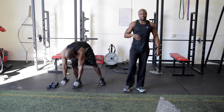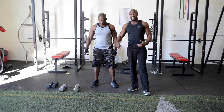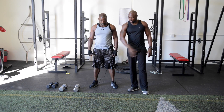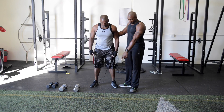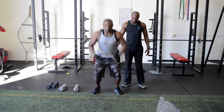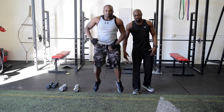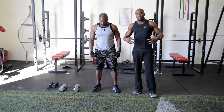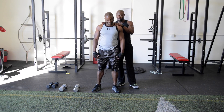Next we've got back and forth jumps. If you have a line at your home you can put a piece of tape down — here at Fit Chef Studio we have lines on the field. You're going to jump forward over the line, land nice and soft into a squat, then jump back. Keep your chest up, land nice and soft, abs engaged.